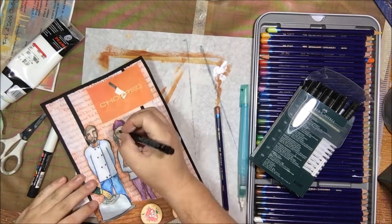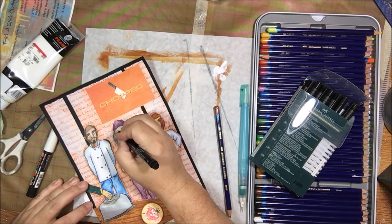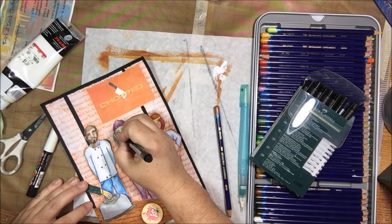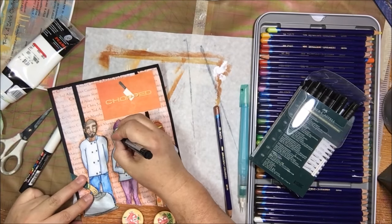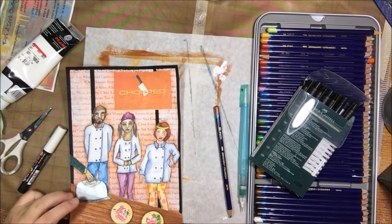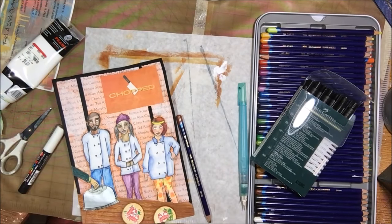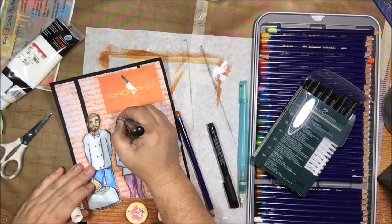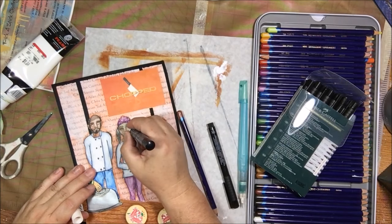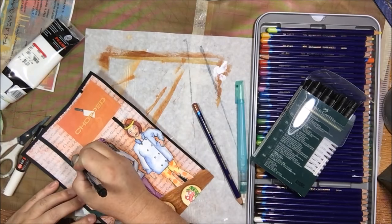I just need to finish up the faces — I haven't put the eyes in yet. I got out the extra-small Faber-Castell artist bullet tip pen to go back over the lines of the face, because when I use the Neo Color 2s they kind of obscure the lines as I'm blending them, so I always go back over and add the black back in.